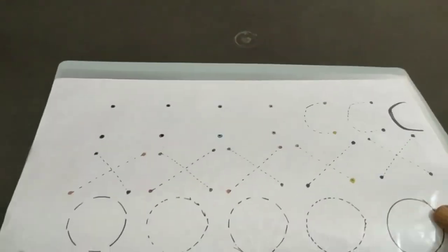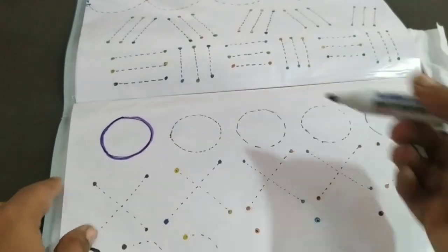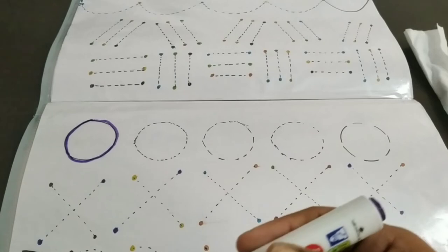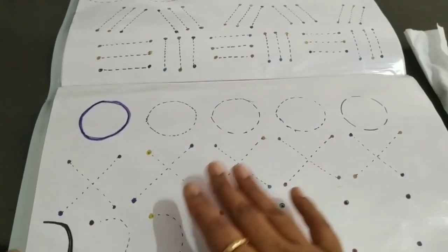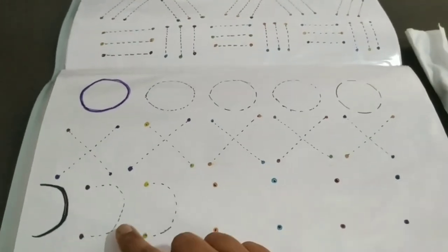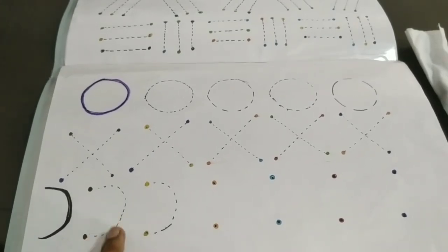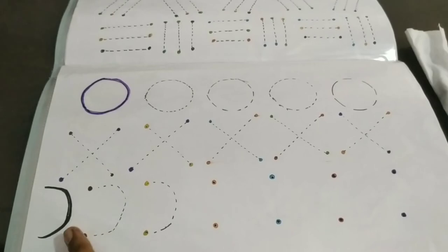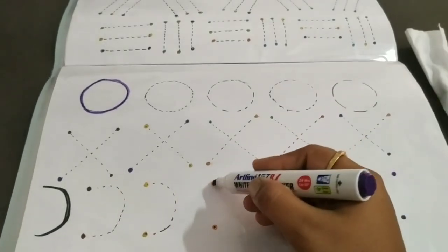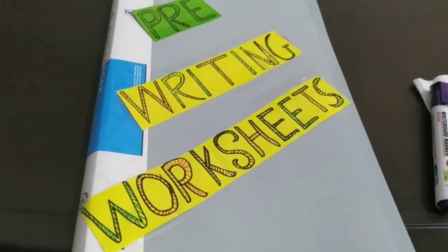Next, the circle shape will be introduced. The child will be shown a circle shape, and then a dotted line will be made in a circle for tracing. You can also use a cross because the purpose is to practice left and right slanting lines. This way, curves will be made into a circle. The dotted line will be made in a circle for the child to follow.